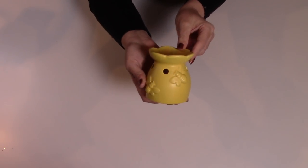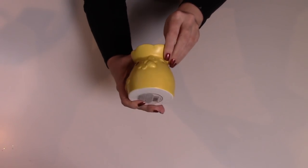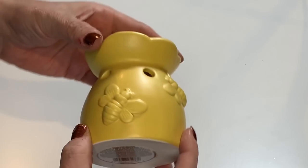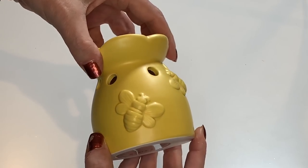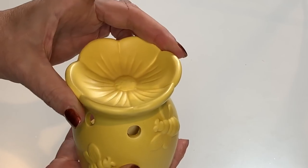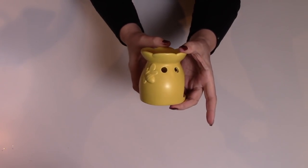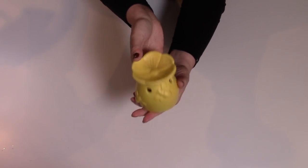Look at this cute little candle warmer — it's a little beehive! So adorable. The top is a flower and the bees are raised. I could not pass this little guy up. I love the color and I just grabbed one. The detail in here just astonishes me — so pretty.